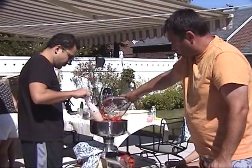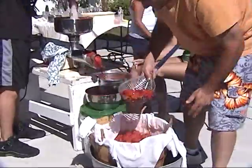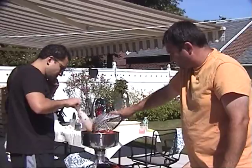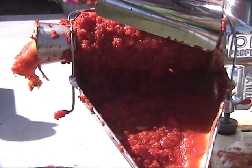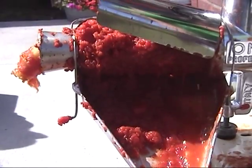Gino empties the boiled tomatoes into the tomato press that separates the pulp, seeds, and sauce. The pulp is run through the machine three times to extract every last drop of sauce.